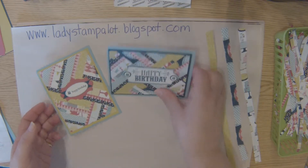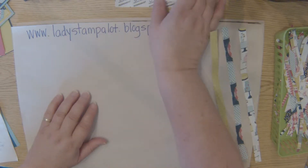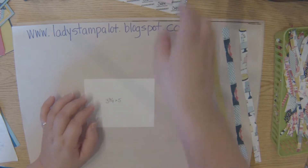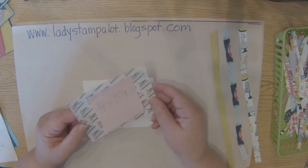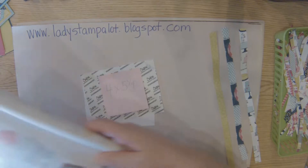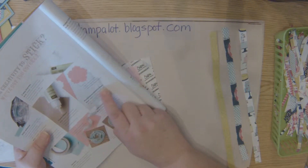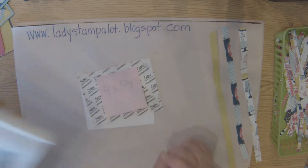I'm going to show you how to do this herringbone technique. What you're going to need is a piece of whisper white cardstock three and three-quarters by five inches, and a piece of an adhesive sheet four by five and a quarter. We sell these adhesive sheets in the catalog on page 174 — multi-purpose adhesive sheets — and you get 12 sheets for $14.95 and they go a long way.